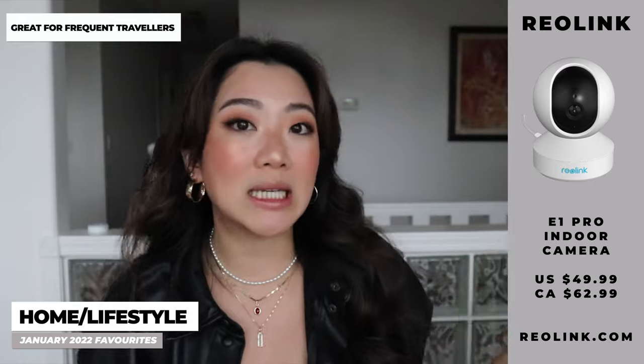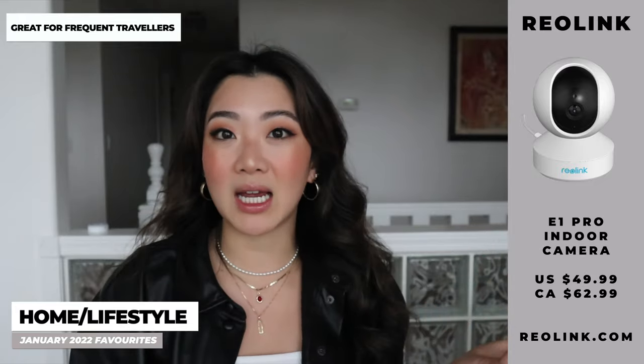I genuinely recommend having indoor cameras all the time. That's actually another concept Eric influenced me on — whenever I'd leave something at his house he'd check the footage and confirm whether I actually brought it in or not. So I thought it was really neat, and the one from Reallink is honestly amazing. Definitely check them out.